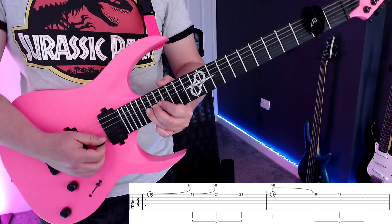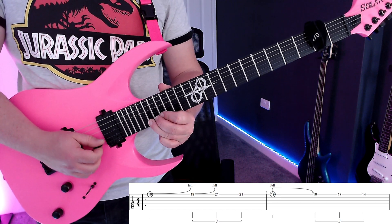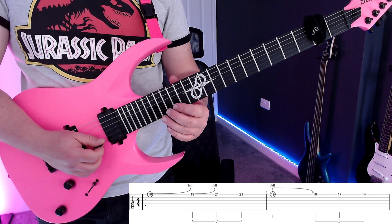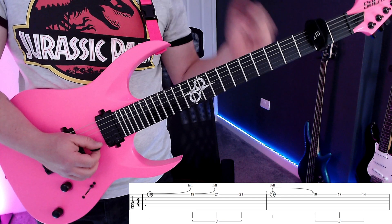Then we're going to play the bent note and let it drop down to its original pitch. Then we're going to play 16 and then 17 on the high E, and then play 14 on the high E.